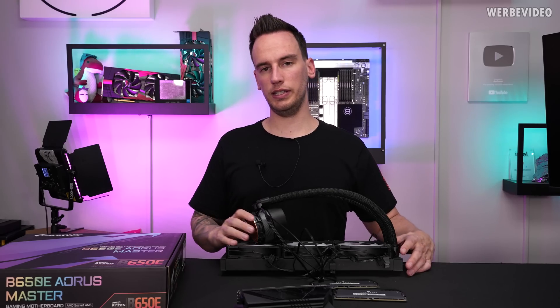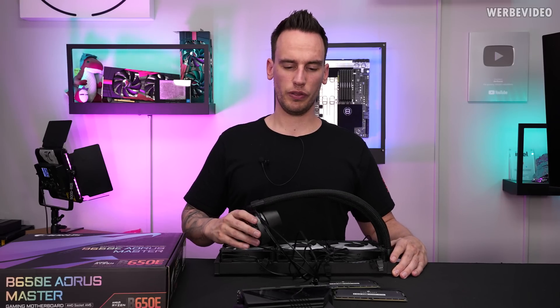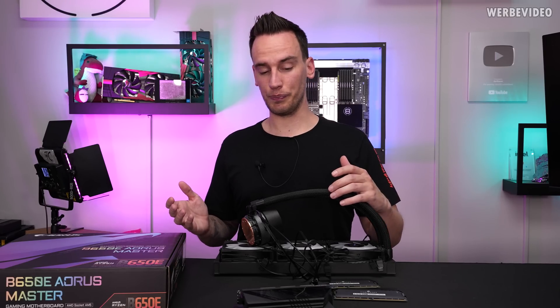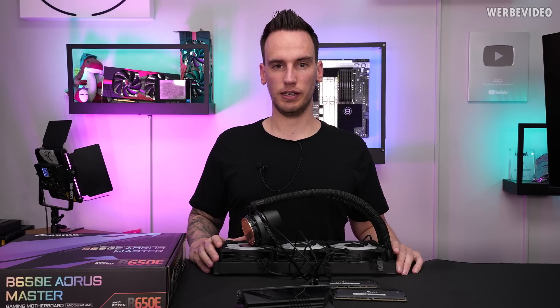We are using a 360 AIO — the AORUS Waterforce. I first thought about going with custom water cooling since you can push the 7950X a little bit higher, because it runs really hot without modifications. But I thought the more realistic scenario is using a B650E with an AIO, and even though we might not be able to push the VRM to the absolute limit, it's a more realistic use case.